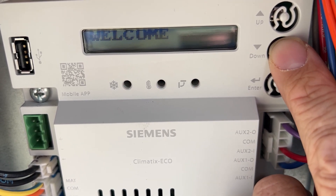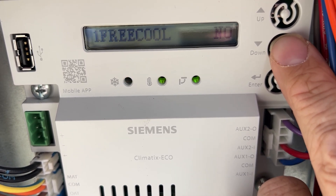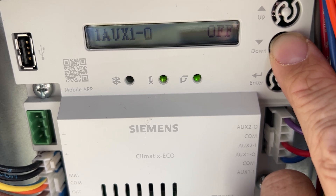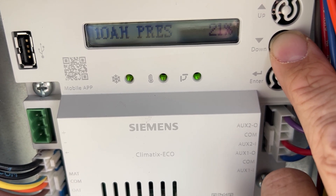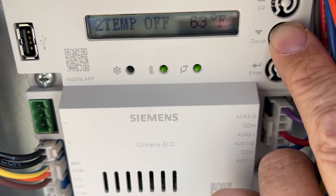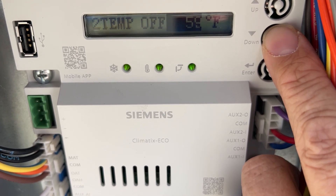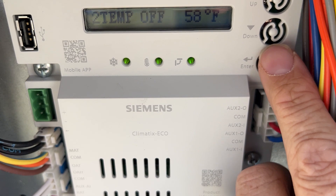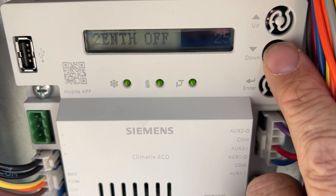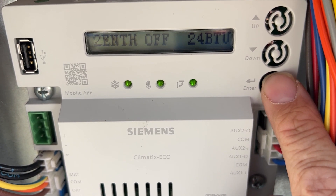Now we'll need to go to item two: temp off. We'll need to lower that to 58. Then we'll go to the enthalpy off and put that at 24.